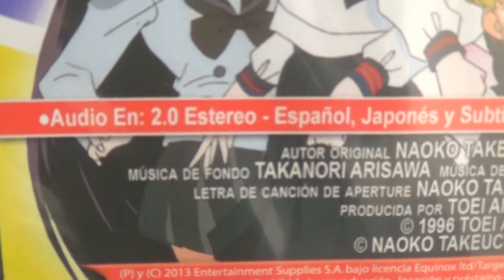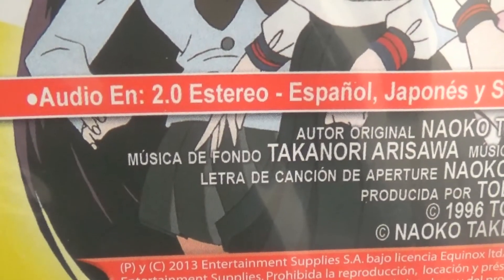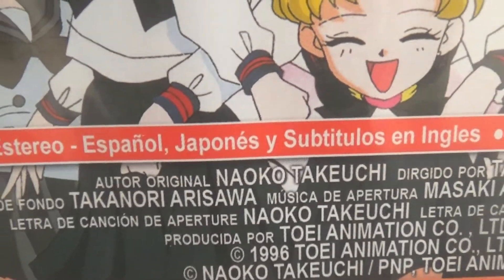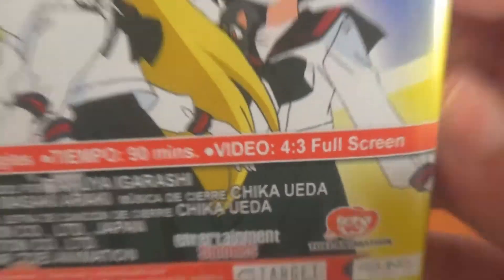This comes with 2.0 stereo audio. It has English subtitles with Spanish and Japanese audio. This is 90 minutes and it's 4x3 full screen video.